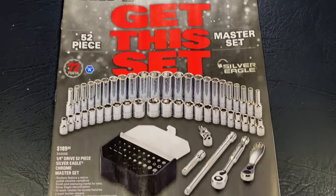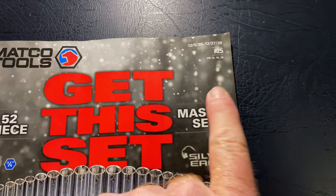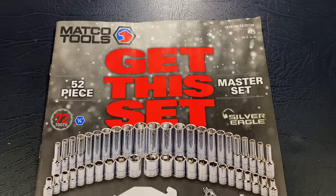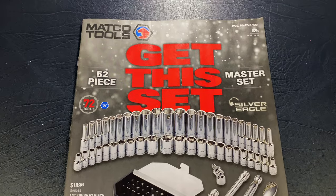What's up guys? Today we're back with another Matco flyer review. This is number 25. The date's December the 5th to December the 27th, 2020. This one's got some great buys in it, so let's get started.